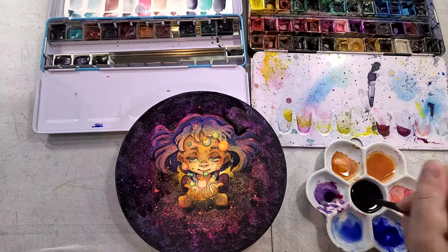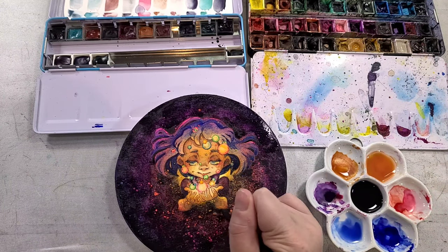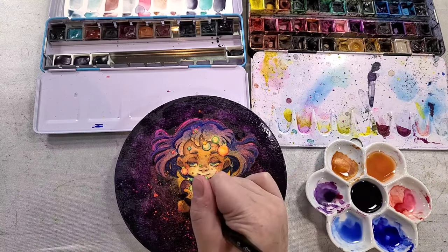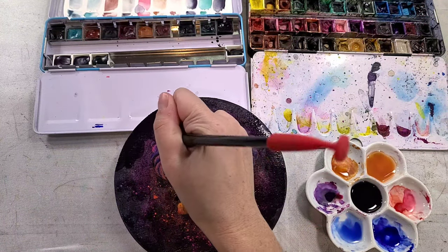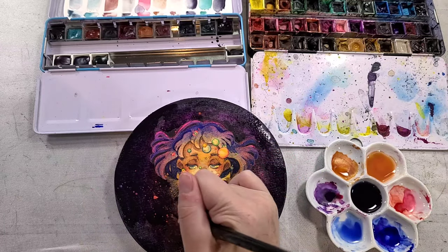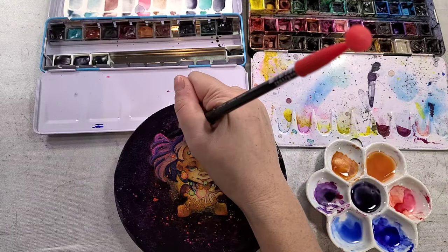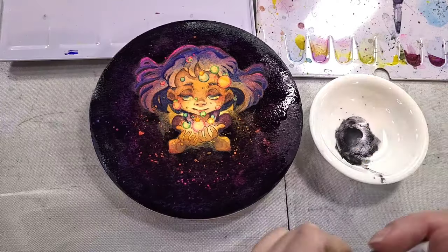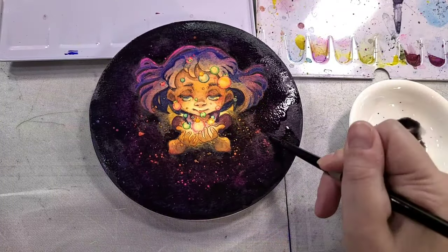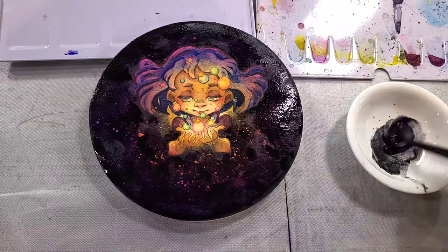At this point I realized I really wanted more contrast to pop her from the background, so I'm using either lunar violet or just plain lunar black to create more depth and contrast between the girl and the background. I've also mixed in some regular black with the lunar black because while I love lunar black and think the granulation it offers is so cool, it doesn't have as much coverage as I probably wanted. So I went straight from the tube with lunar black because I just wasn't getting the depth that I wanted.